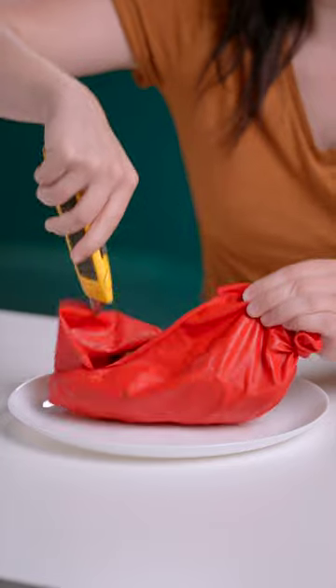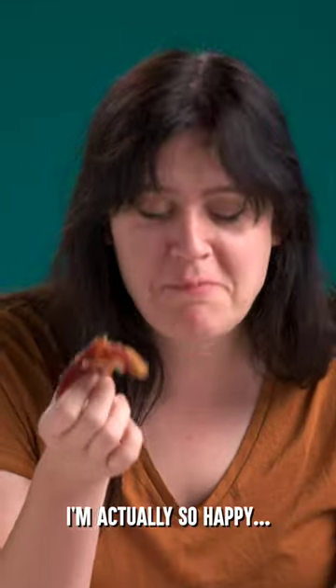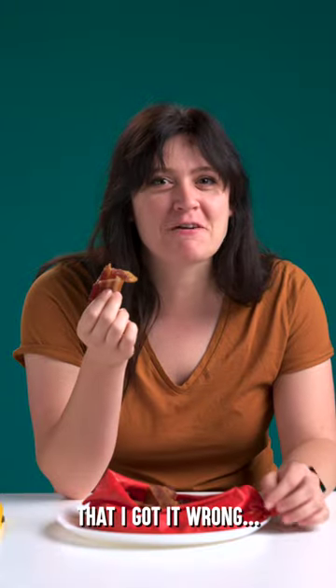Is it the Jack Daniels whiskey pecans? It was bacon! It was bacon on the go. I'm actually so happy that I got it wrong. Breakfast!